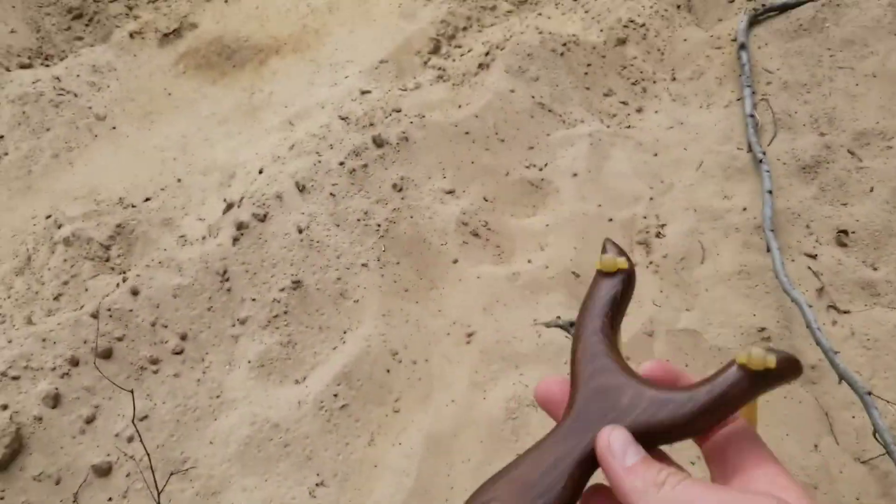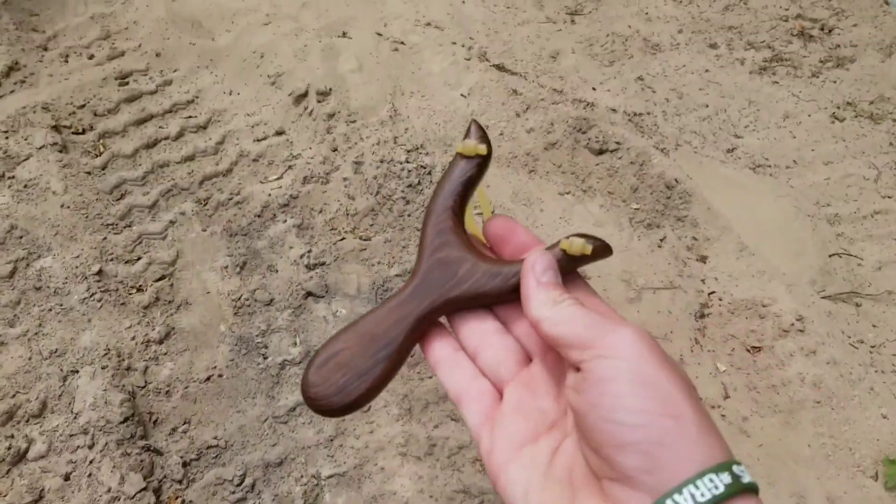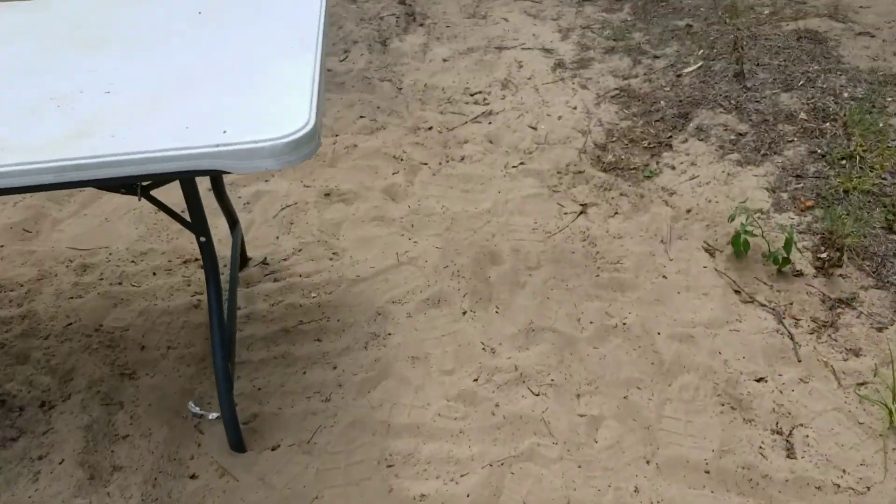The slingshot — it is actually a hunting slingshot. On next squirrel season, I'll probably try and do some squirrel hunting with it. Probably going to do some failing too.